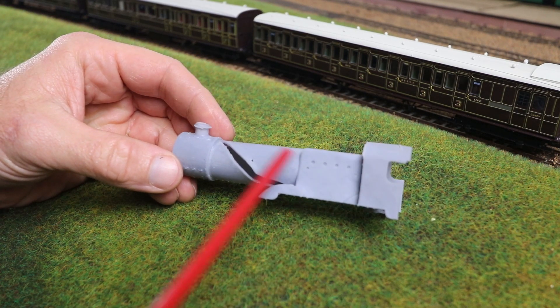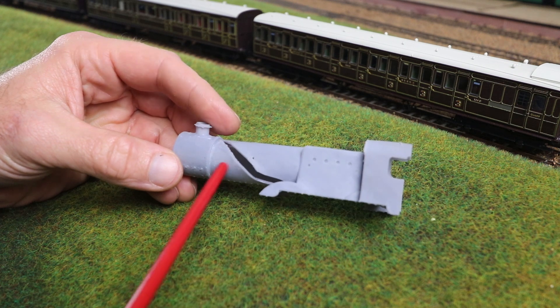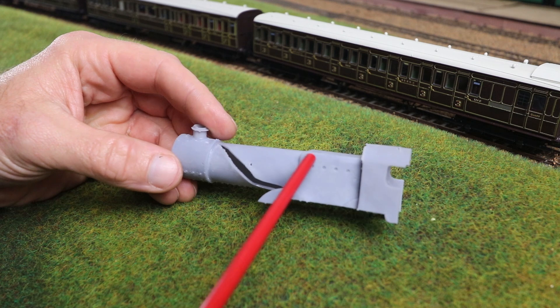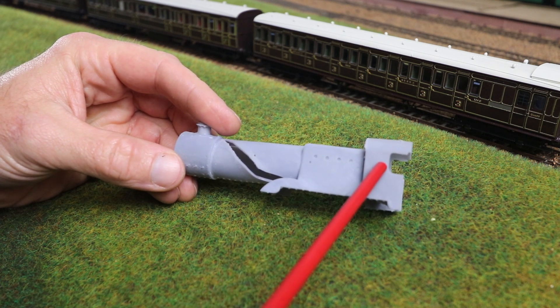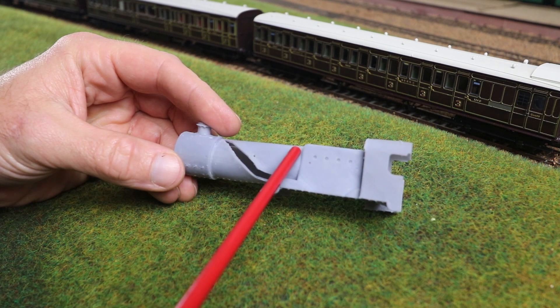Last week I showed my drawing for a 3D printed body — boiler, smoke box and cab — for an E1 locomotive. And I discussed in that video how my plan was to 3D print the firebox, the cab and the smoke box, and use a piece of brass tube for the boiler barrel.